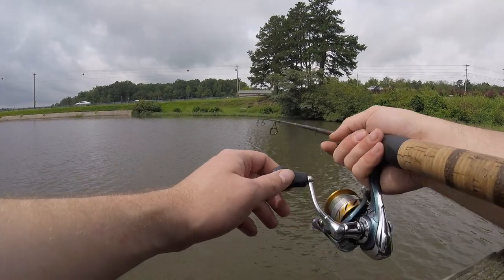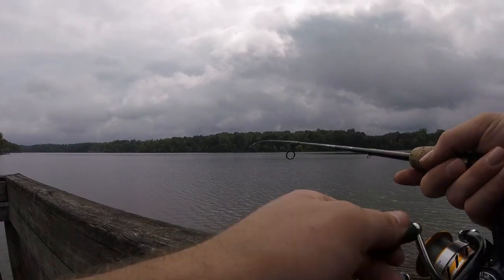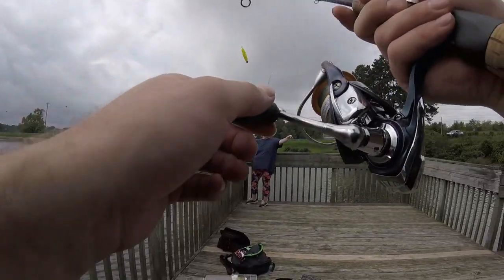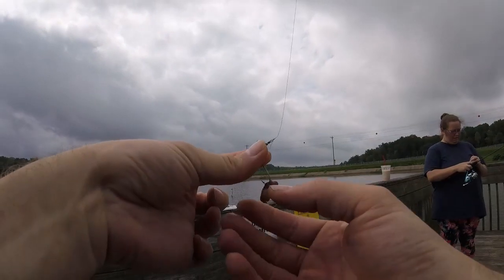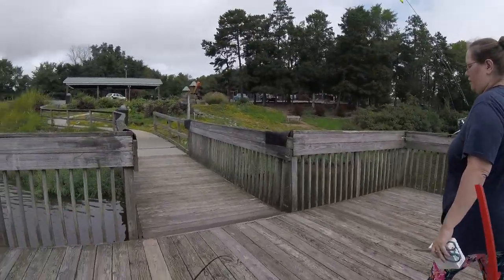God damn, what's with the horn? This sucks. Turtles everywhere and the spot just sucks. It's too shallow, there's no cover. All right, we'll walk over to the other side.